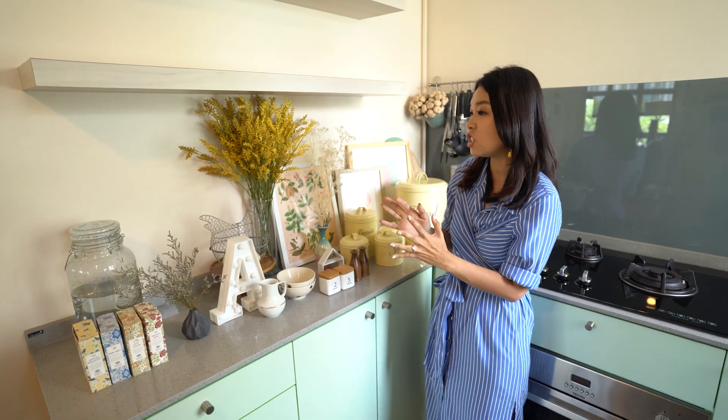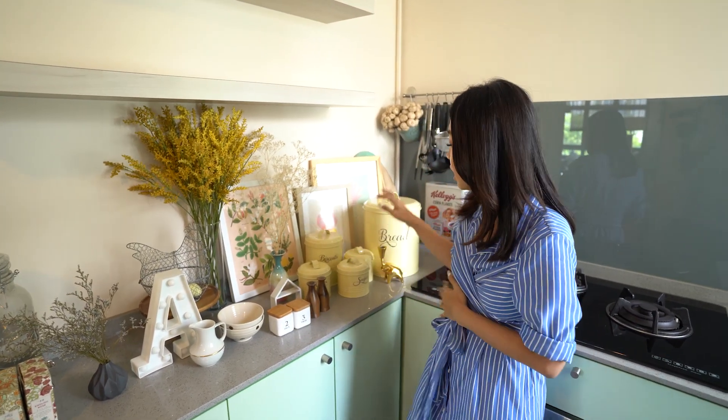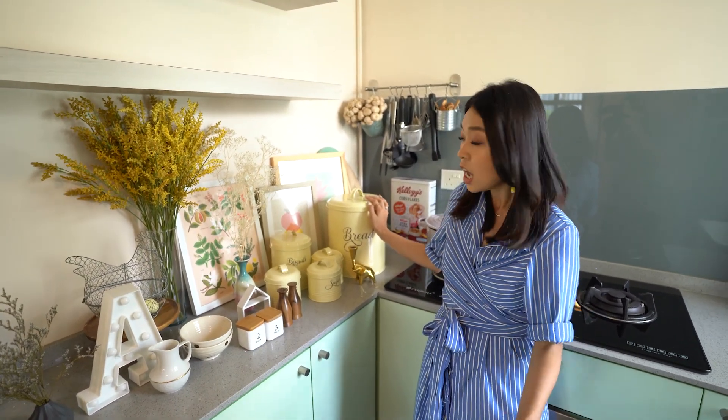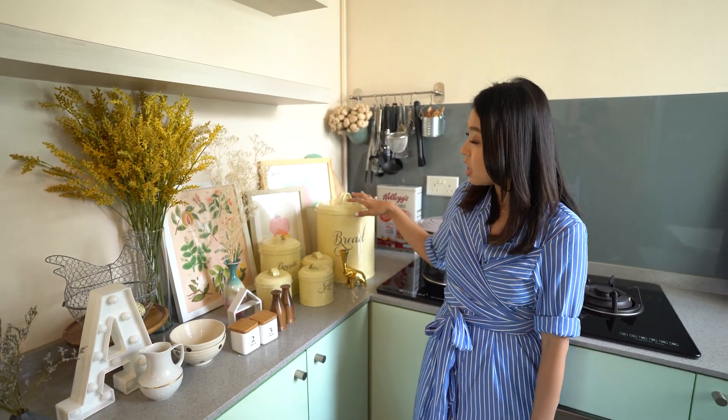The very first thing you need to do is to collect a range of items that you absolutely love and would like to see all day long. I would really start off with anchoring some of the key things. The very first ones will be little objects like these really fun canister jars and little boxes — we've got coffee, tea, and biscuits ones. They come in different sizes and when you do layering, they're really useful.